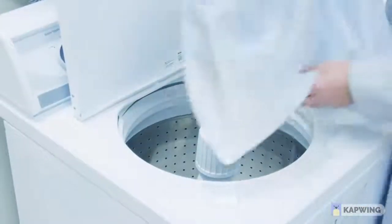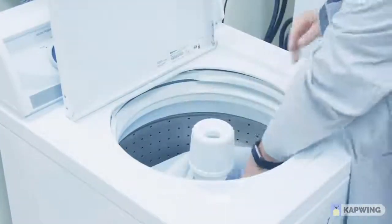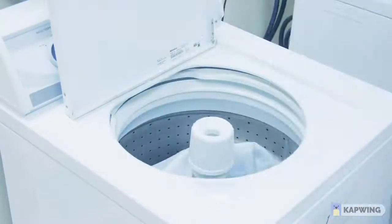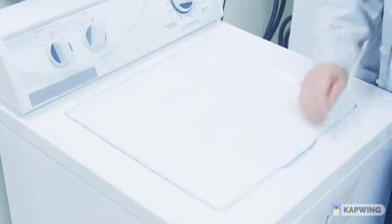If you're doing two backpacks, add one to each side to balance the load. If you're only doing one backpack, put t-shirts on one side. That way it evens out the load.